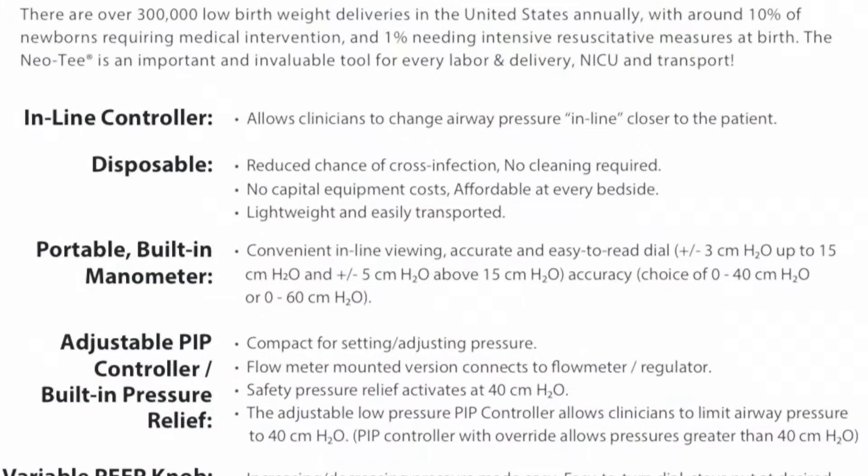As with any positive pressure device, you'll need to look for increase in heart rate, chest rise, saturations, and change in the color of the patient. And this is how to utilize a Neo-T in neonates.